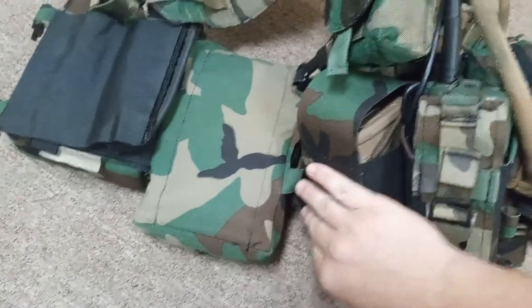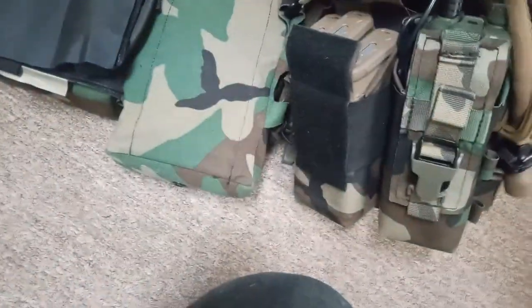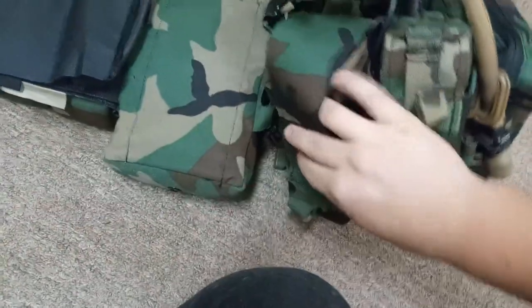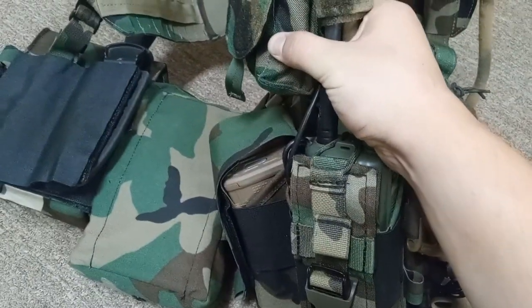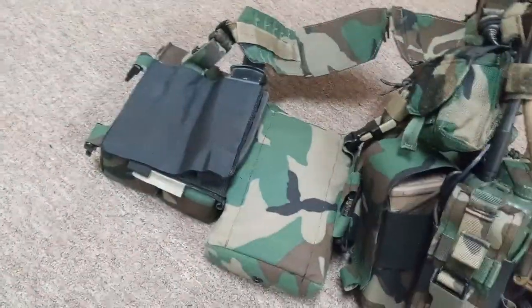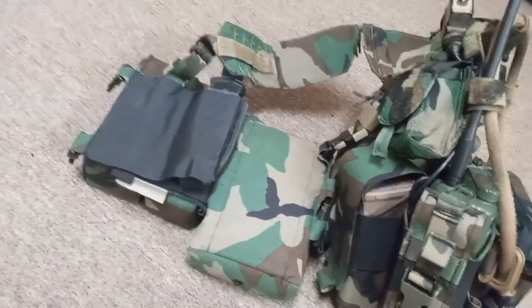I have no problem getting into this magazine pouch because of the way the flap is designed — I can just reach in and pull the magazines out without interfering with the pouch above it. There's a bit of space, so it's not right on top of the magazines. It's a good combo and an easily accessible pouch.